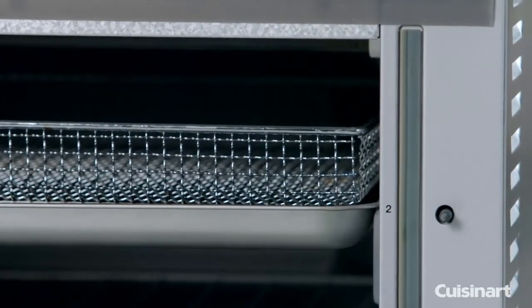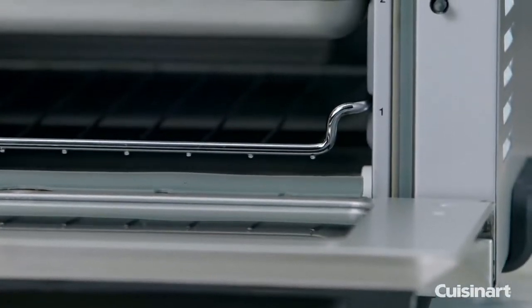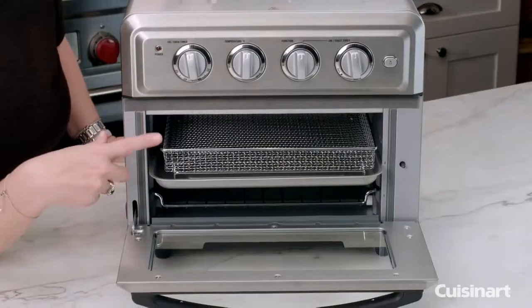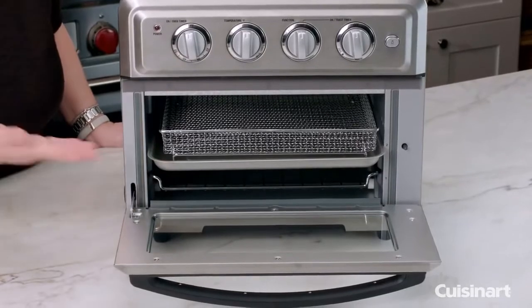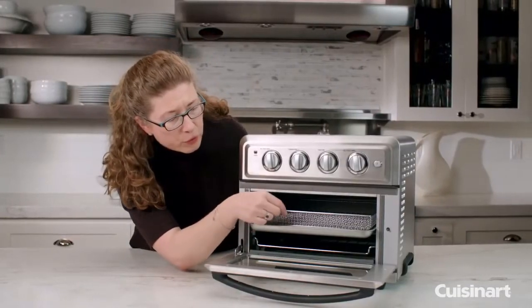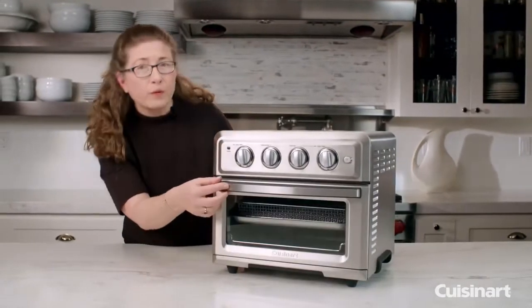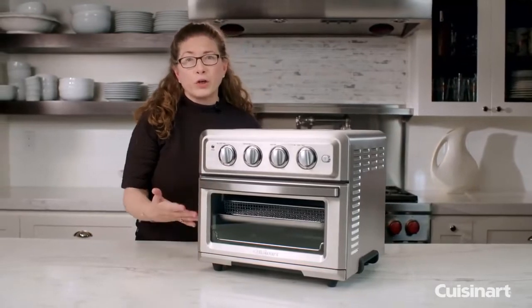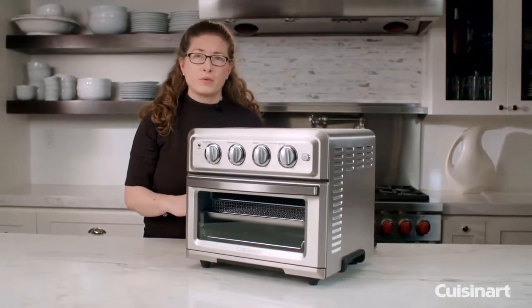We happen to have the rack on the very bottom here — you can put it either direction. This is your air frying basket and also your baking tray. You notice the tray slides right into the slots directly, so you can use it with the basket or without. The other great thing I love about this oven is that when you open the door as you're cooking, it'll shut the power off and then it'll turn right back on when you close the oven door.